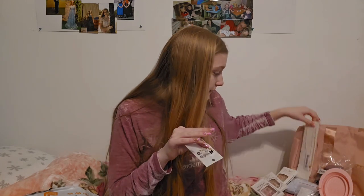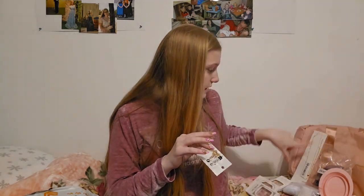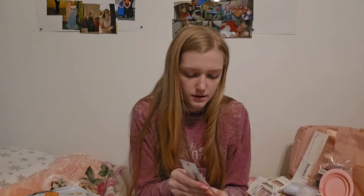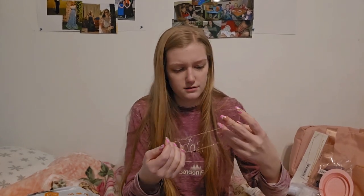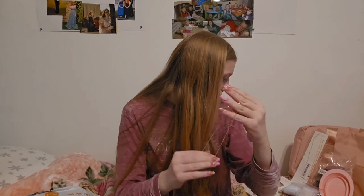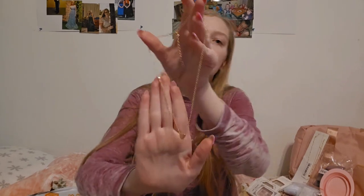So this one has an extra bead thing with it, and this other one is just a regular heart. It's literally the exact same thing except the heart's just not as thick on this one.